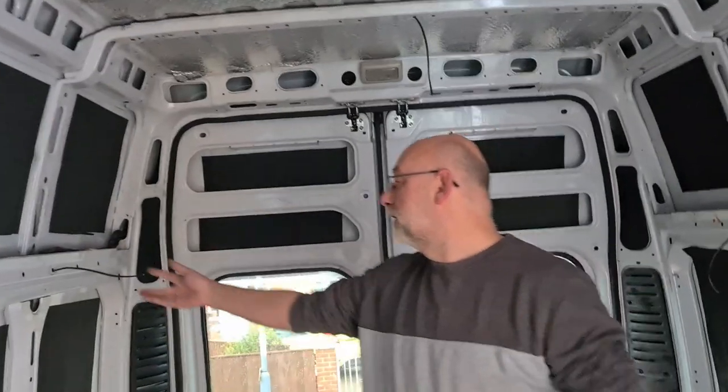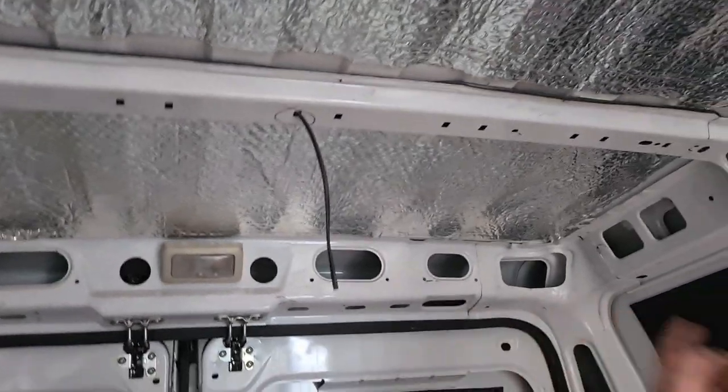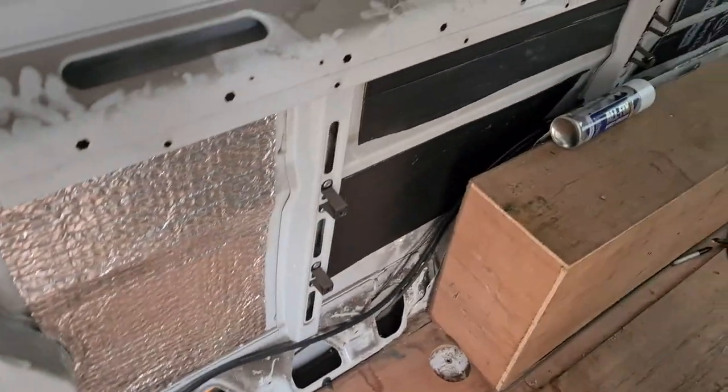Well guys, wiring's in! I think you can see - we've got one for there, wiring goes all the way up round round round, one for there. One thing I did forget to mention: I had to put a wire in for the water pump, for the sink.